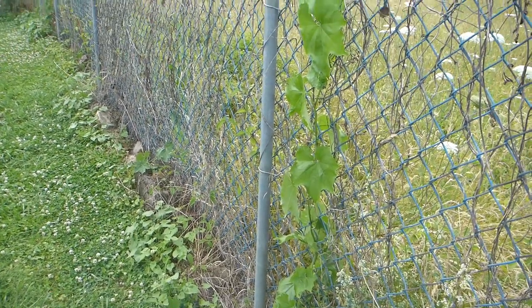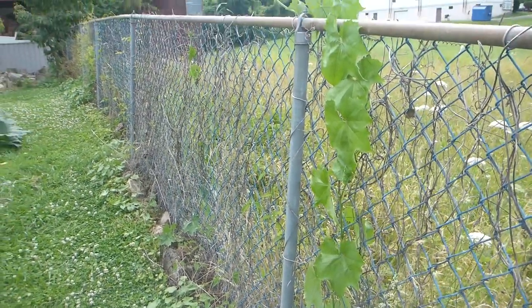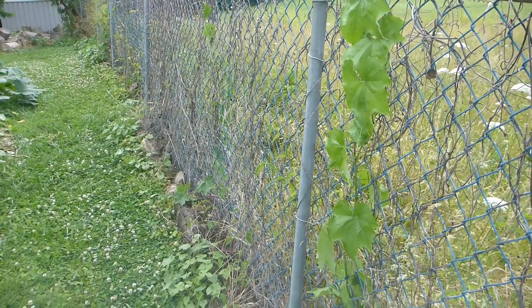Here is one of the volunteer vines I pulled out of the garden. It's reached the top of the chain link fence and it's starting to grow down the top rail.